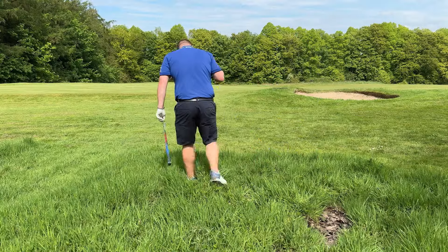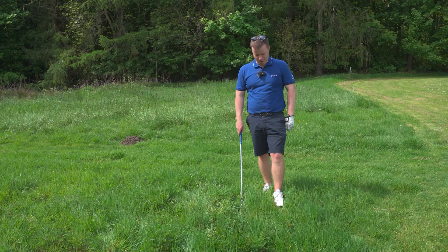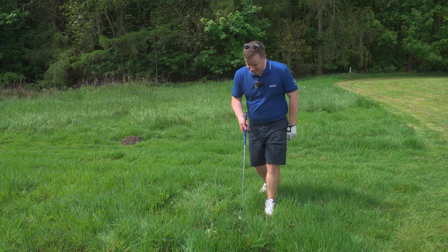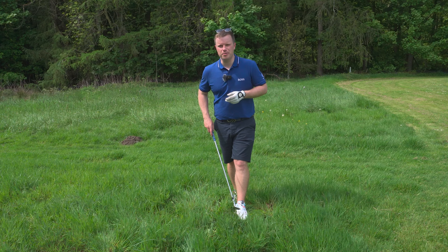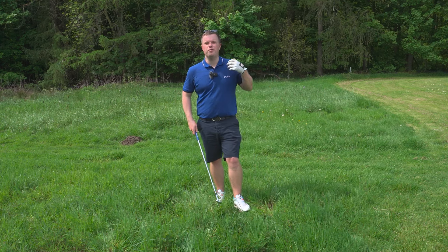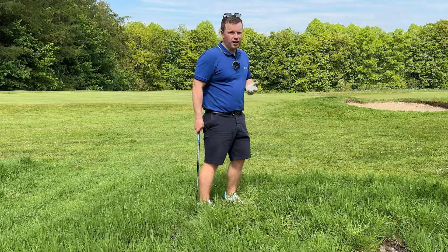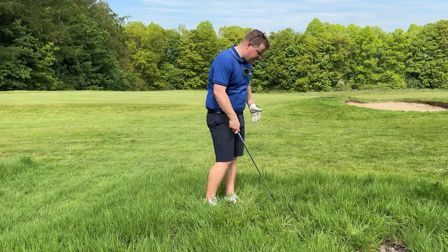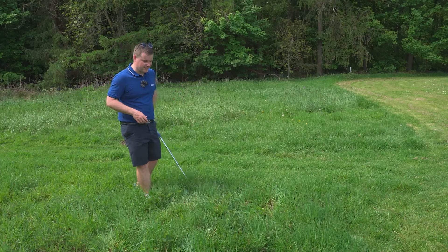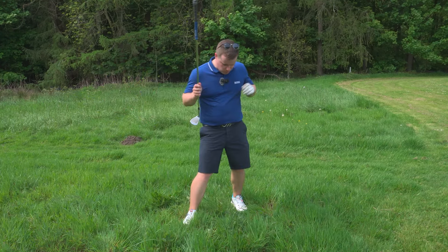Our ball is nestled way, way down in the rough to the point where I actually think I've lost the ball — I can't see it. Oh, I've got it. So it's way, way down there, nestled way down. Obviously in this scenario we're just at the side of the green, but regardless of where you're playing it from or how far away you are from the green, you are going to play this the same way. It's not going to go far. You're not going to be able to get a six iron in there, and you're definitely not going to be able to get a hybrid or a three wood into this. It has to be a higher lofted club.